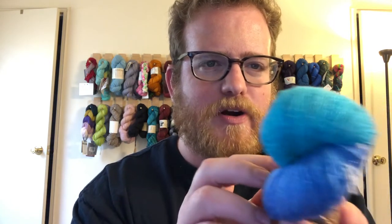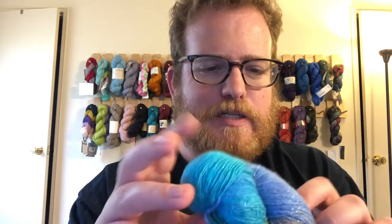I do like the fact that they put some sparkle on it, which they tend to do quite often. I appreciate that it's just a hint of glitter but not overpowering, which is super cool. And as always, it's 50 grams, 300 yards, super fine, super soft, and super nice.